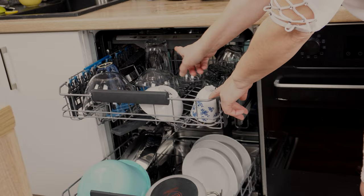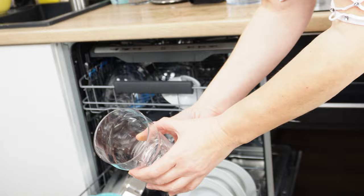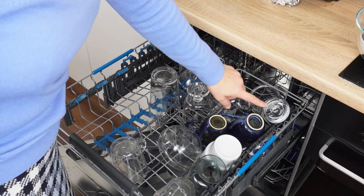You end up taking out and rearranging dishes endlessly. But it turns out that the same dishwasher can accommodate all these dishes. Tall glasses can fit on the upper rack, or you'll finally be able to place large dishes on the lower rack. How is this possible? The dishwasher has a certain hidden function that few people use — some users don't even know about it, yet it's incredibly important for everyday dishwasher use.